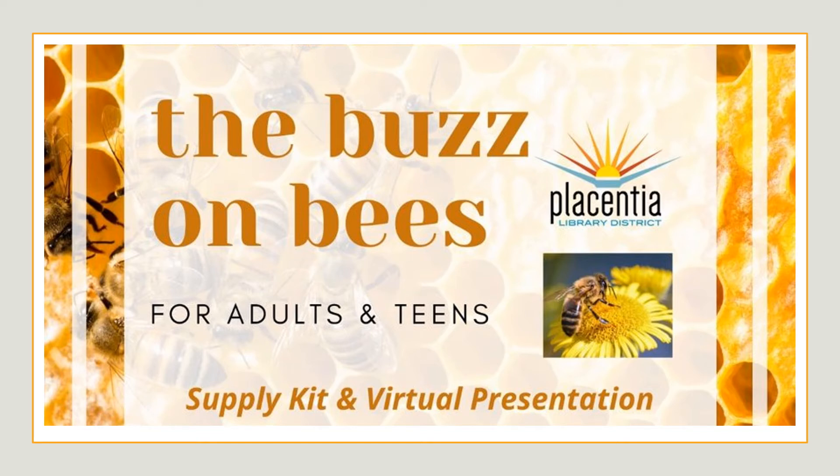Hi! Welcome to the Buzz on Bees with the Placentia Library District. Today your host will be Michelle, the Adult Programming and History Room Librarian, and Victor, the Teen Librarian. So let's get started and Victor's going to take it away.